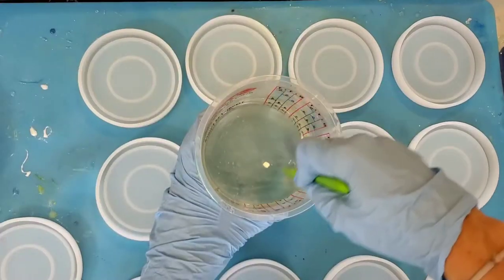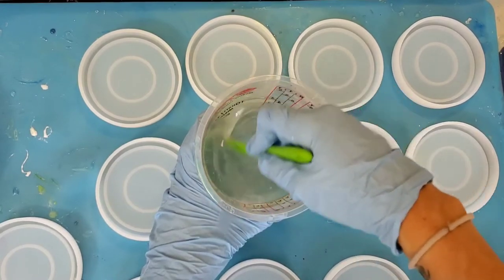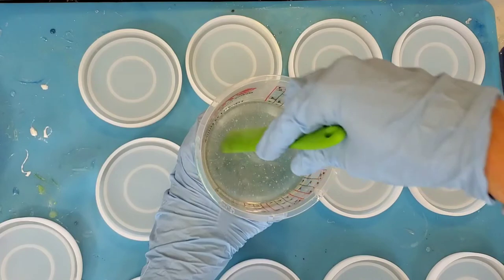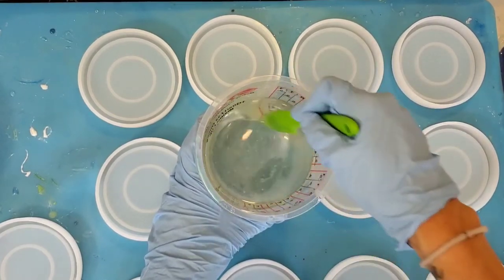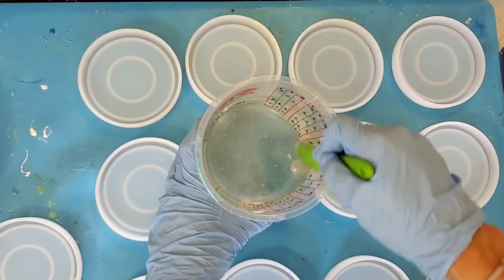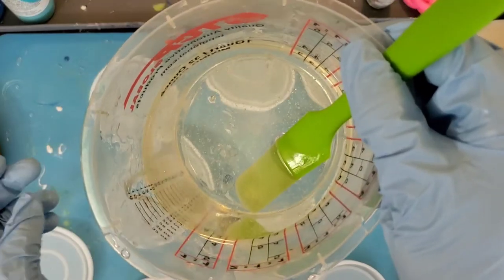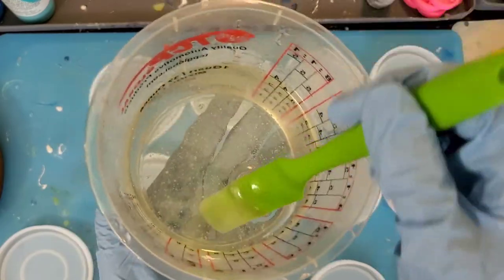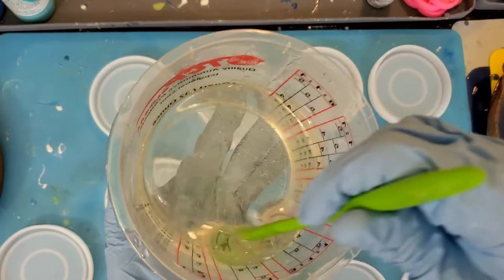One tip when you're mixing: make sure to get the edges and the sides of the cup. You can use your spatula or stir stick to do this, just make sure you get all of the resin that's stuck on the sides mixed in properly. See how there are no longer striations in the resin and it's clear? This means we've done a really good job mixing and it's time to pour.